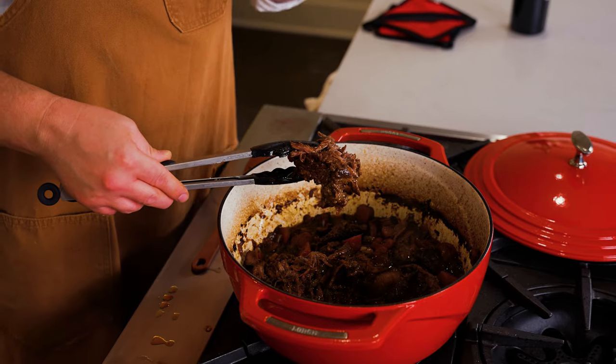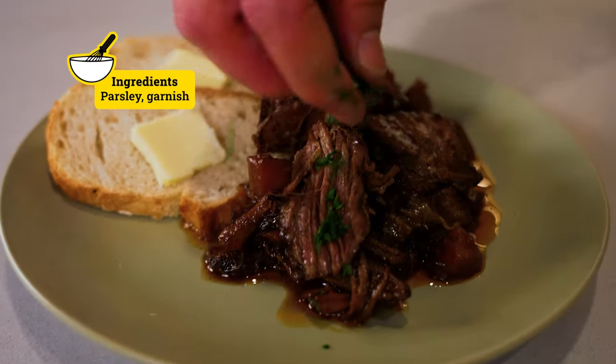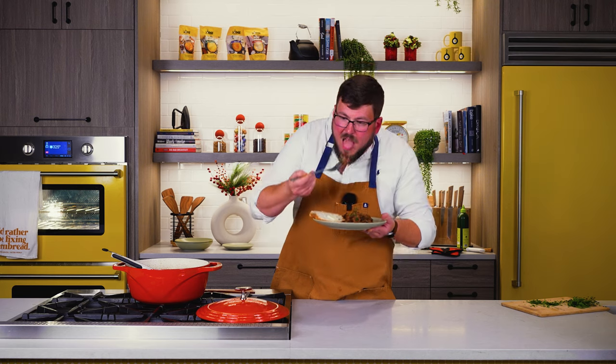That is tender and juicy and amazing. I cannot wait to plate this up and serve it to my friends for this holiday season. It's time to dig in. Look at that — it's so good. I hope it shows up on your holiday table. This is our December recipe of the month: classic pot roast. Hope you make it yourself, make it your own, and tag us in your pictures. Happy holidays. Love you. Bye.